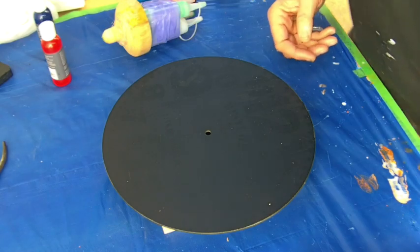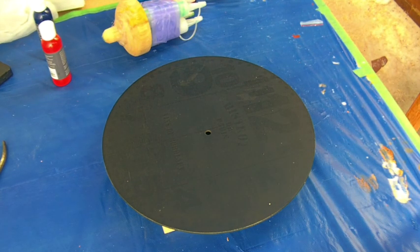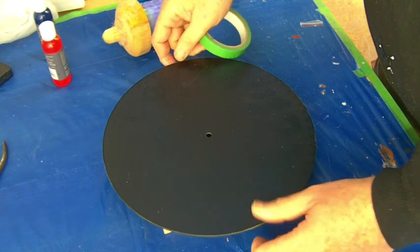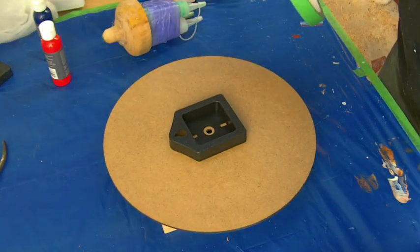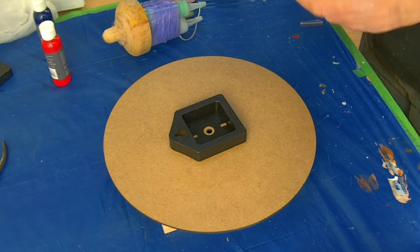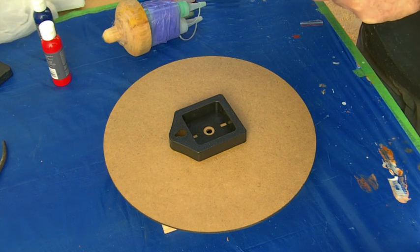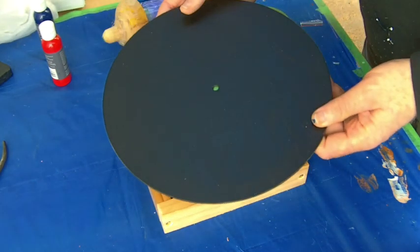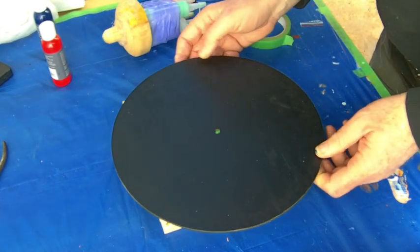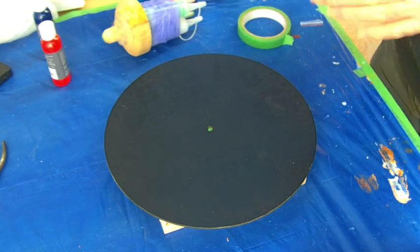We're about to do a swirl pour. As you remember, we've got our clock face. The first thing to do is to make sure that the hole in the back is sealed so we don't have a lot of paint coming through — just to plug that hole so it's not going anywhere.